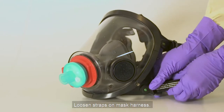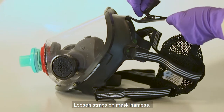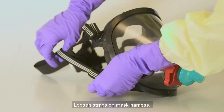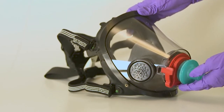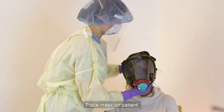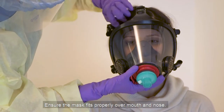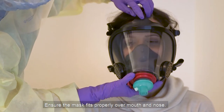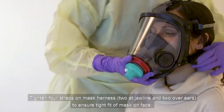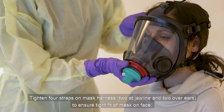Loosen the straps on the mask harness. Place the mask on the patient and ensure the mask fits properly over the patient's mouth and nose. Tighten the four straps on the mask harness — two at the jawline and two over the ears — to ensure a tight fit of the mask on the face.